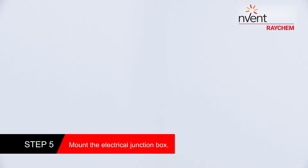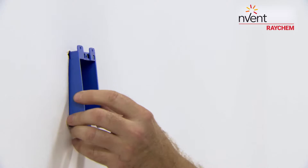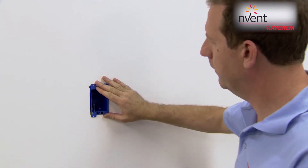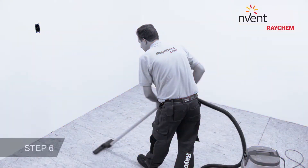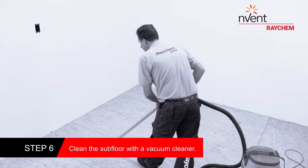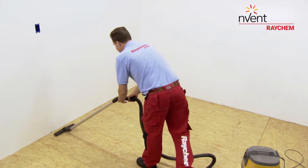Run the conduits through the electrical junction box and mount it in the wall. Clean the subfloor and make sure it is free from dust.